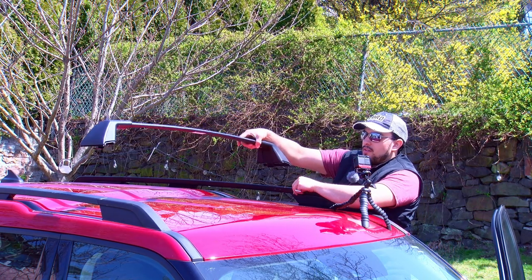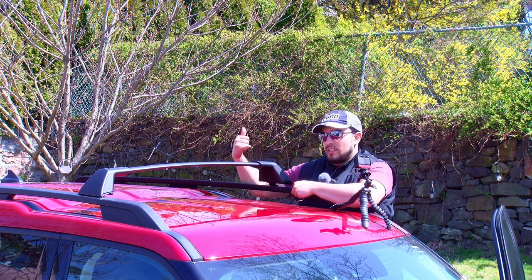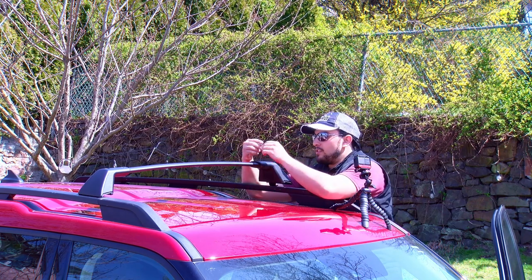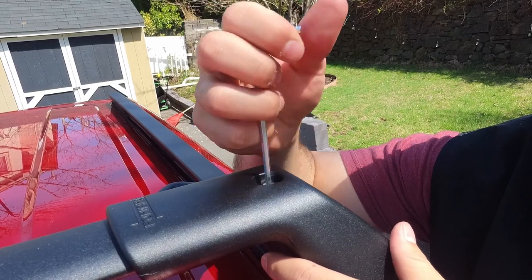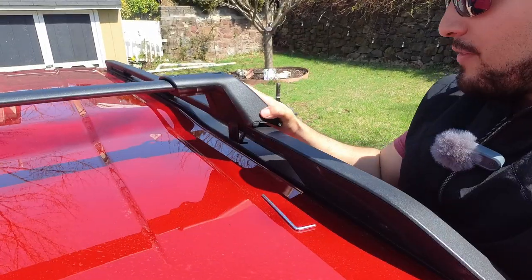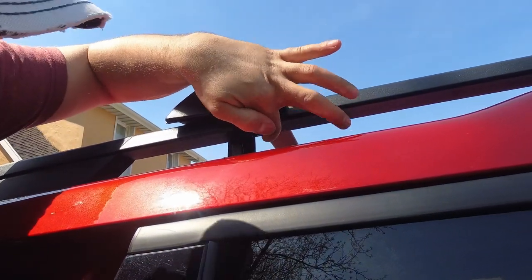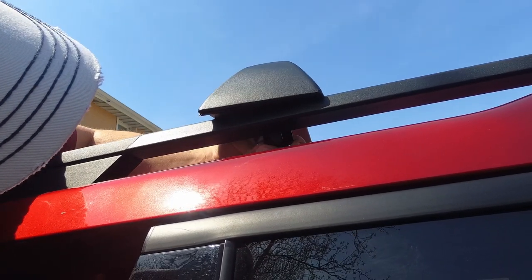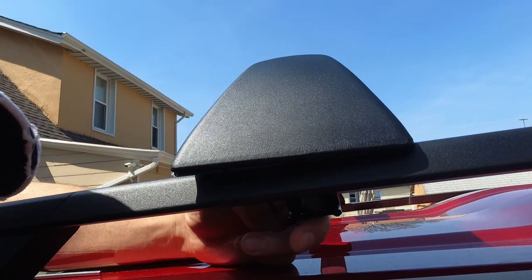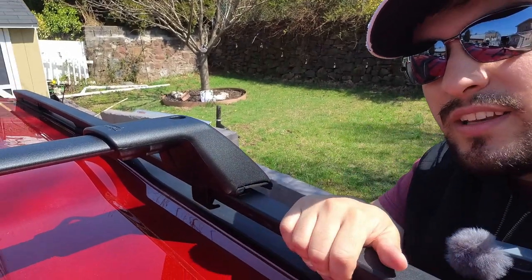Starting at the front of the vehicle, go ahead and place the rack here. Note that on top there are arrows pointing forward, so make sure you pay attention to those — that's the direction to face it. We're going to start by loosening the screw on top, which will open up the mounting system on the bottom. Once loosened, move it into position. On the bottom of the roof rail there's a notch or divot — move the roof rack until it seats right into that notch. It's blatantly obvious when you're doing this yourself.